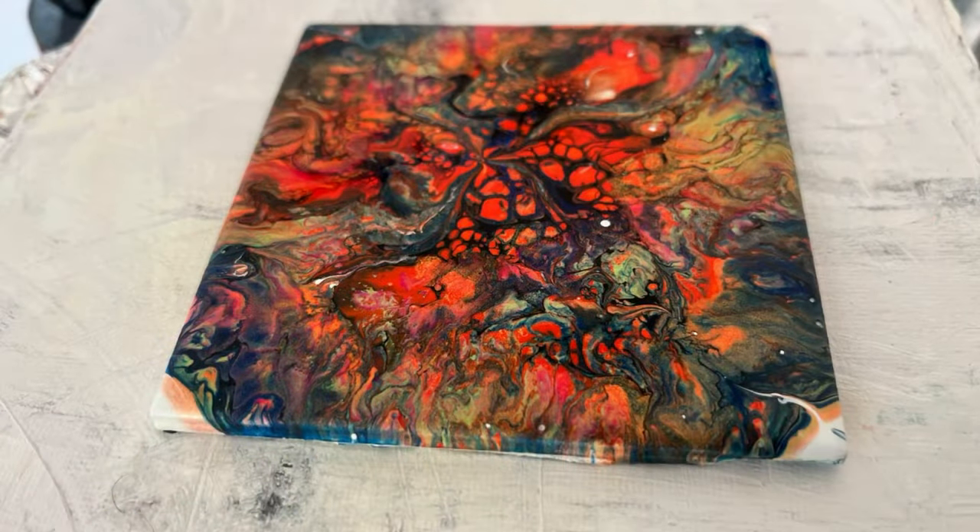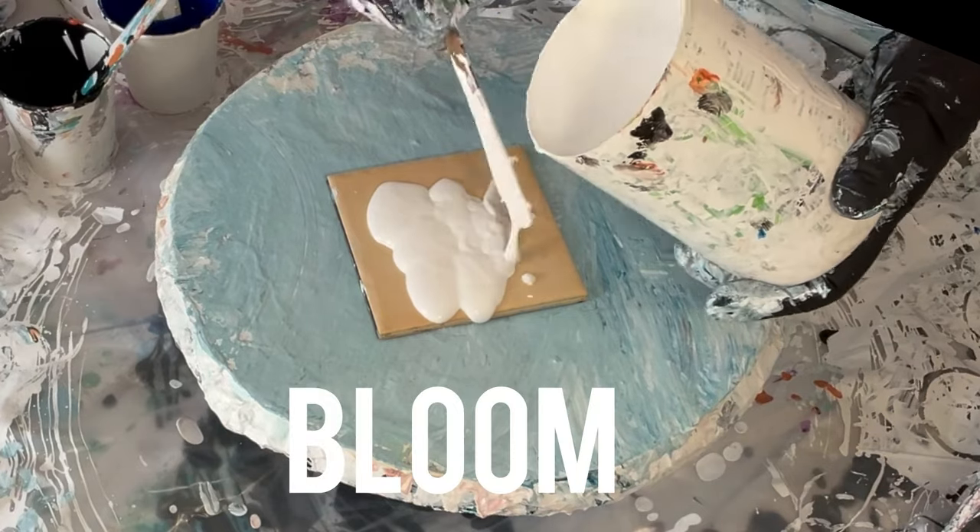So there we are — that's number one bloom. It's my least favourite. How about you?